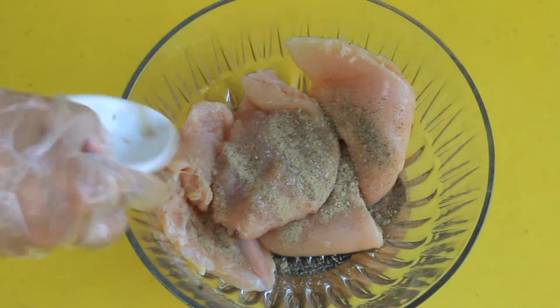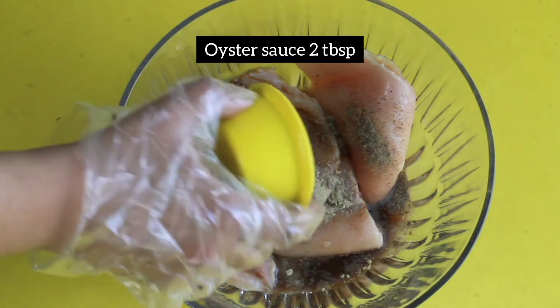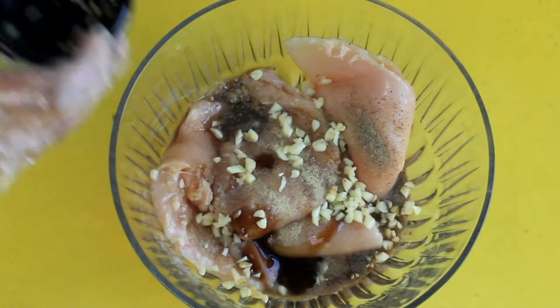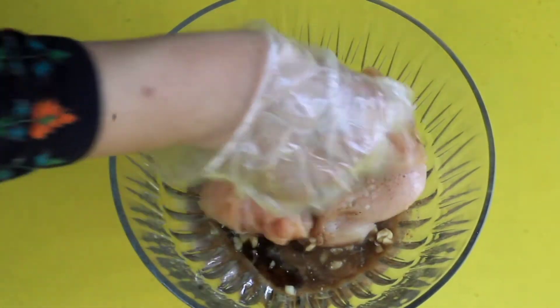Add half a tablespoon of black pepper. I will add lemon juice as well, then 2 tablespoons of soya sauce, and oyster sauce — this sauce will be very good. I will add 2 tablespoons of chopped garlic. You can use chopped or minced garlic; when cooked it will be very good. Mix it all well.